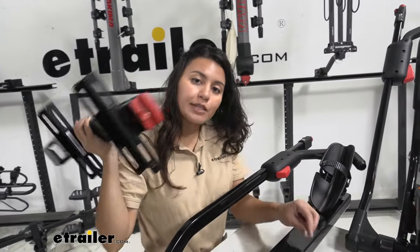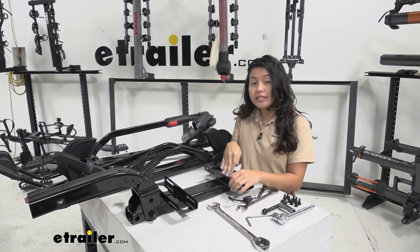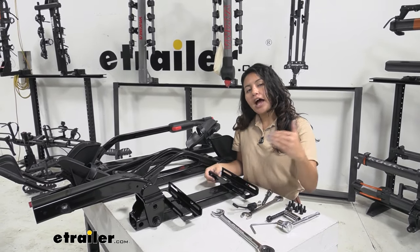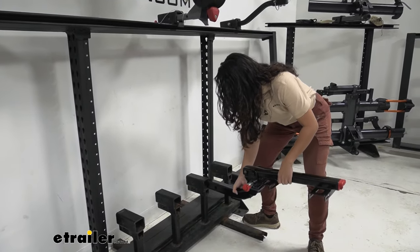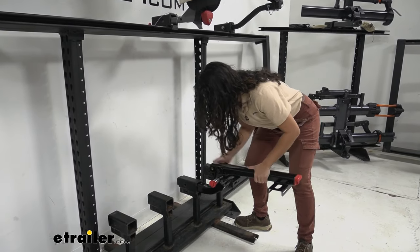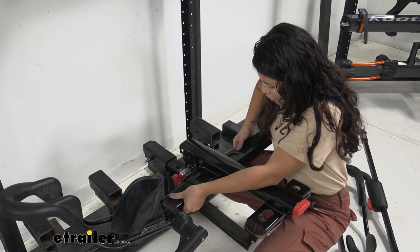Now we're going to replace this with our replacement spine. You could just reverse the process and put the spine onto the trays, but to make it a little easier, I'm going to put it into the hitch receiver and start from there. This fits into a two-inch receiver — you'll need a two-inch receiver for this one — and then tighten it down with the anti-rattle bolt.